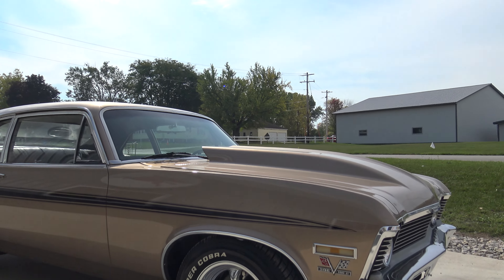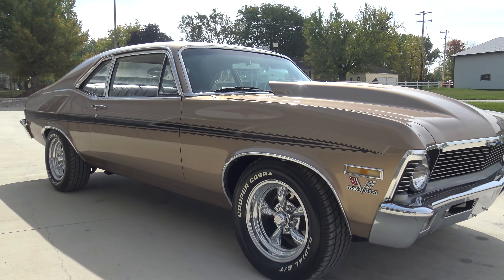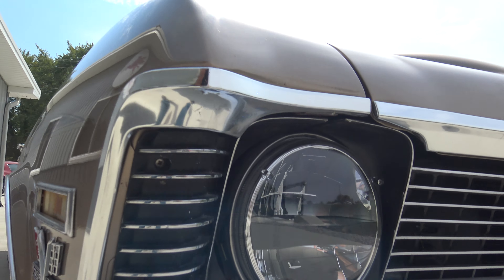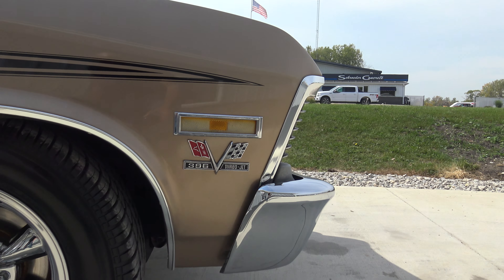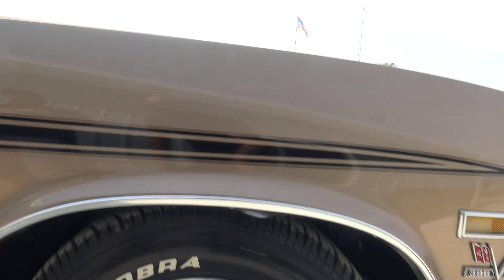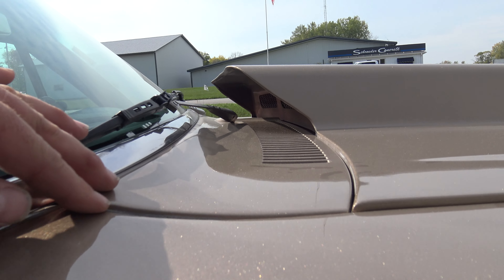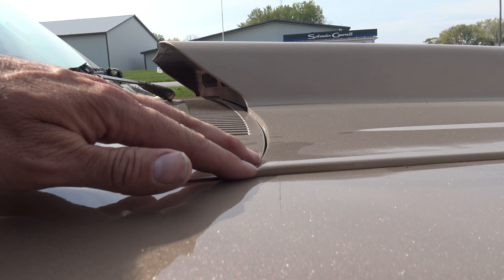I just love the Rally Nova package on this — it looks sweet. Another thing to note as we look at the front end, it does have LED-upgraded headlights. Just look at the back of the cowl — the hood sticks up just a little bit here, which could be just a hinge adjustment probably.